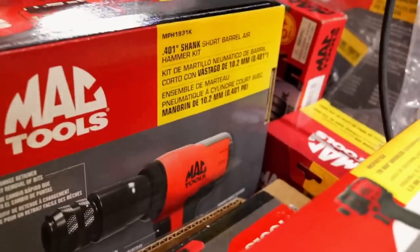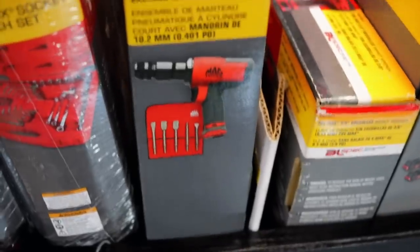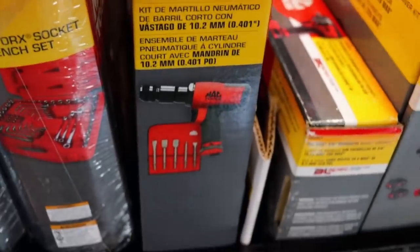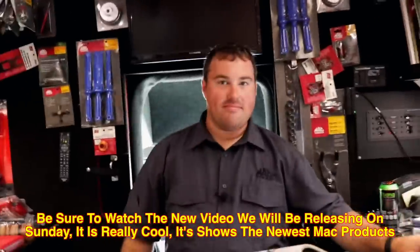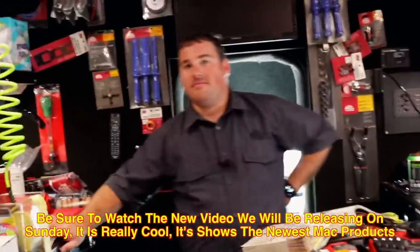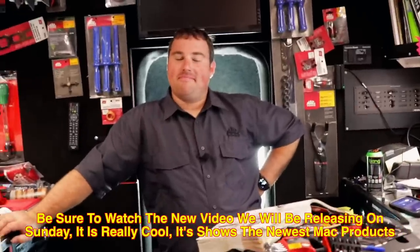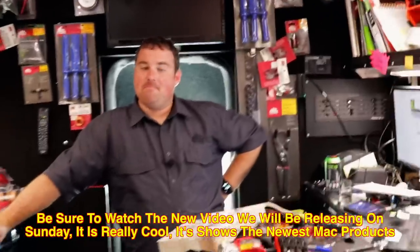Short barrel air hammer — that's got the bits included in it. That's the kit. That's a nice set. So we got a cool new video coming out Sunday. I don't want to spoil anything, but Mack guys will definitely enjoy that video Sunday — it's pretty cool new stuff that you guys will get to see. Hopefully y'all will check it out come Sunday.